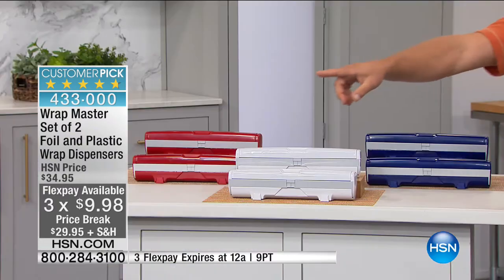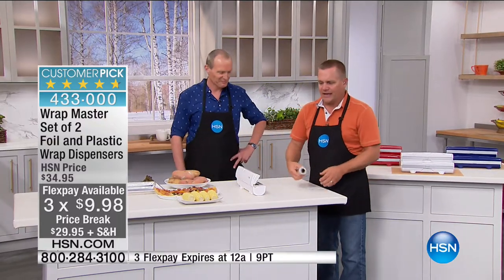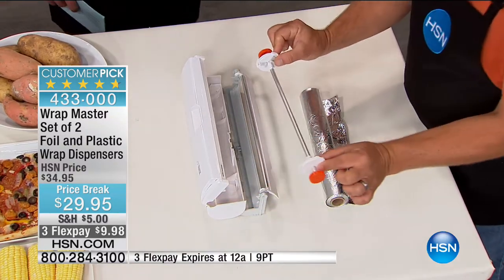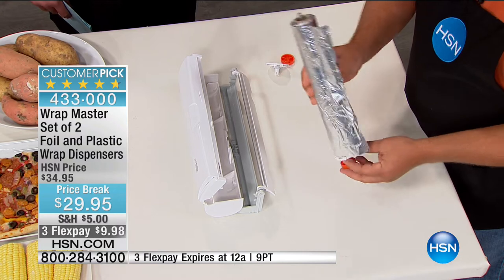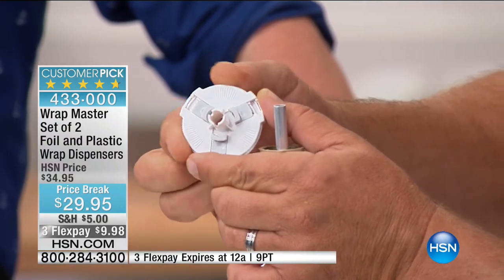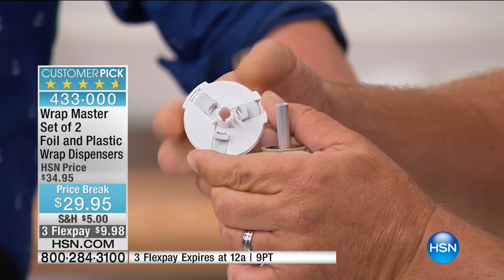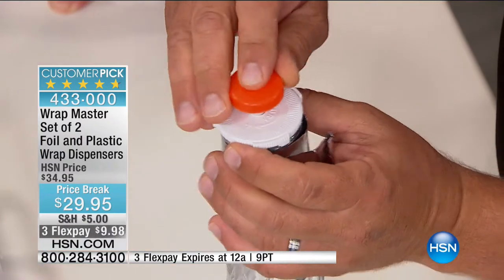You get a set of two — one for the plastic and one for the foil. Here's how easy it is to load: when you get your foil out of the box, open up the cartridge, pull out the rack inside, slide the roll over the top right inside the tube. What makes Wrap Master unique is that the arms on top are adjustable — they go to the inside of whatever size tube you have, making it totally adjustable to fit any size roller tube up to 250 square feet. You slide that down over the top, adjust it to lock into place, and put the cap back on.